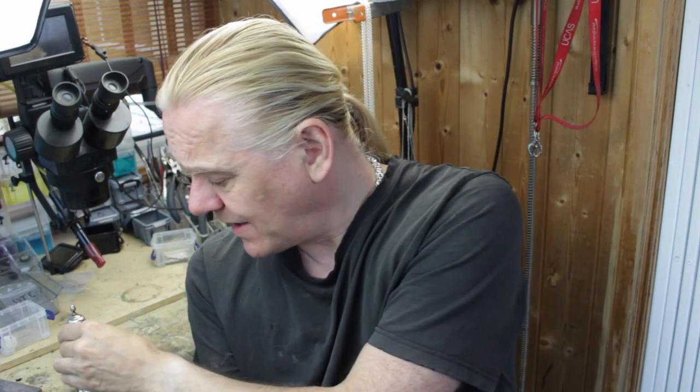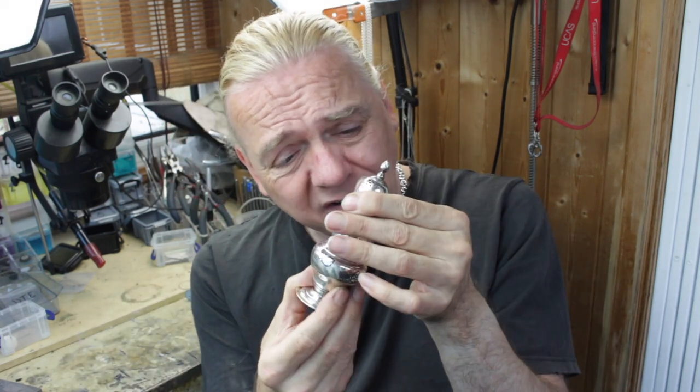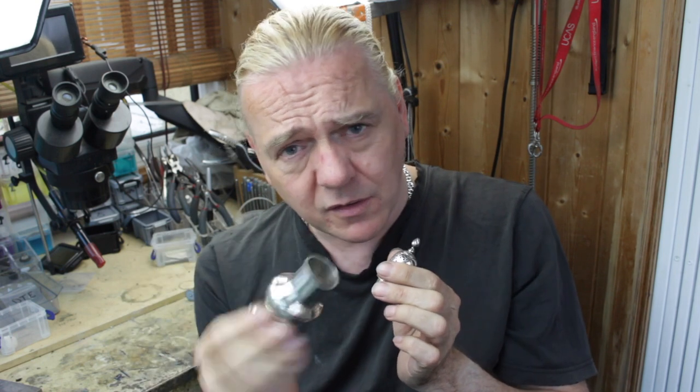Hi guys, Dave Wilson here again. If you've seen the rest of my channel you'll see me restore bracelets, rings, chains, all kinds of silver items and usually I get rid of the dings by sanding and polishing them out. But the reason I'm showing you this today is because this item is hollow, the silver is very thin so this presents a different set of challenges. So let's take a look at it and let me show you some of the solutions I use to move the dents. Follow me.